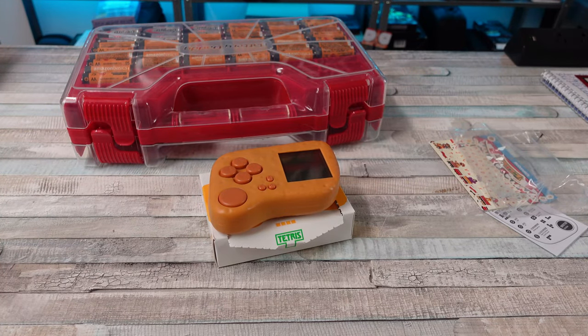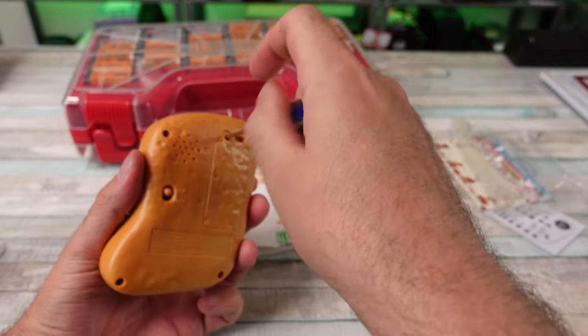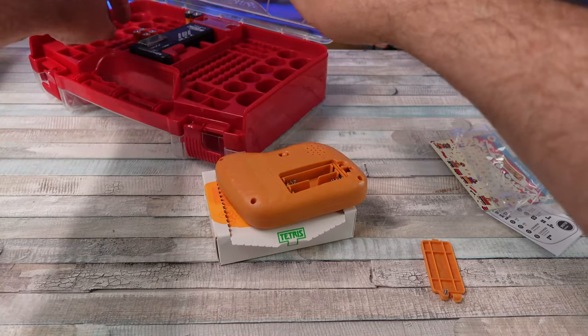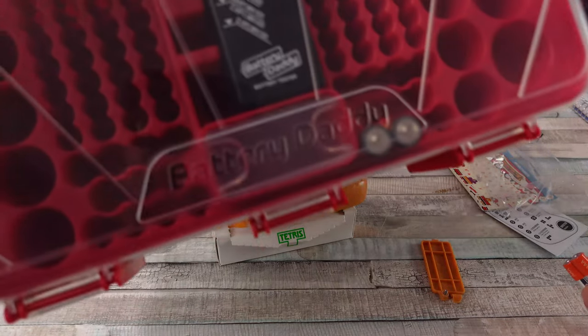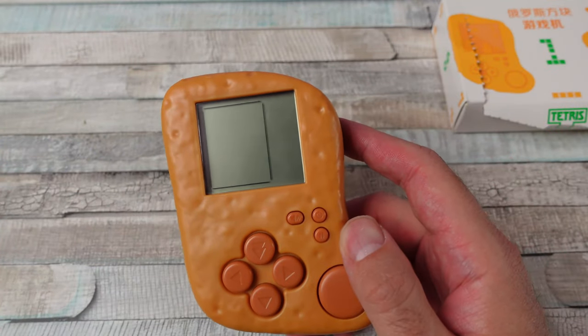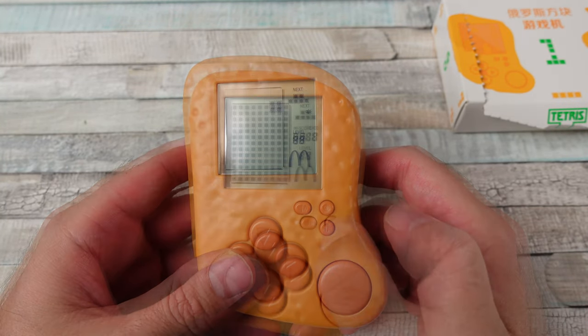I got batteries of various shapes and sizes. Now I need to find a screwdriver. Hopefully this works — the last one was too small. Triple-A's. We have to open it to remove the battery — that's what I was told. Battery Daddy — not sponsored, but I needed somewhere to put all my batteries.